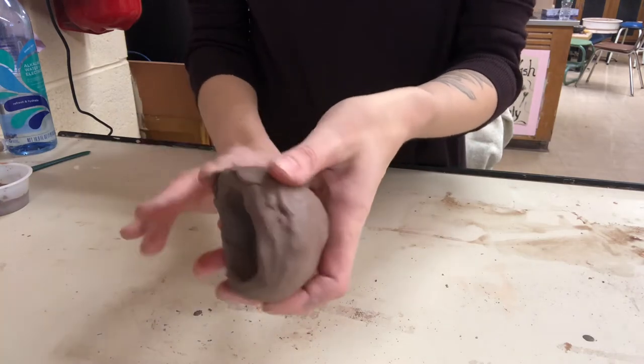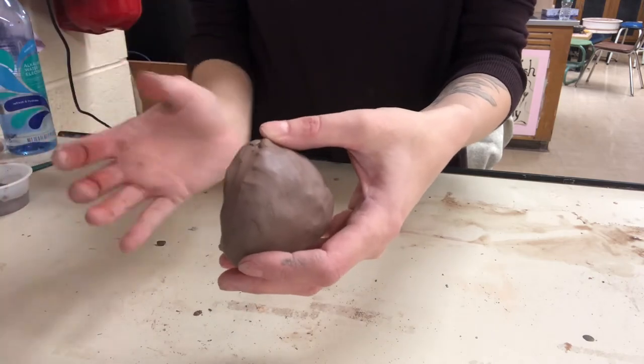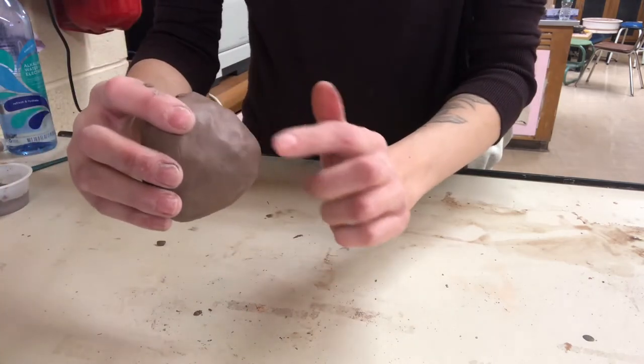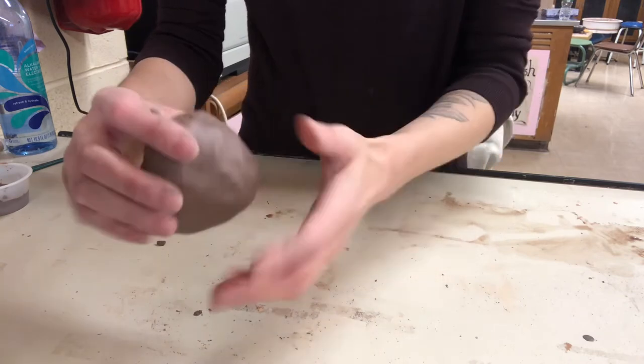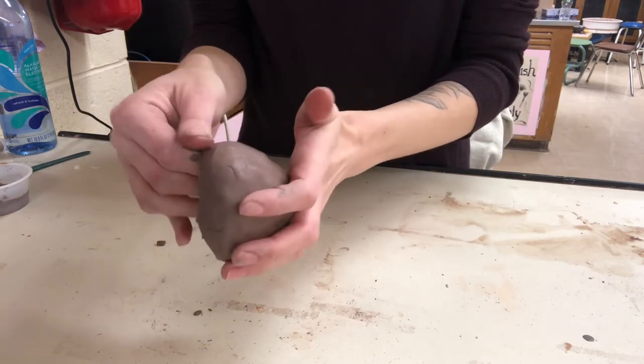Keep in mind the general shape of your person, animal, or whatever you're creating. I'm going to create one of my pinch pots a little more rounded in the back and keep this part a little more pointed because I'm going to be turning it into a fish — and this is just going to be my base.